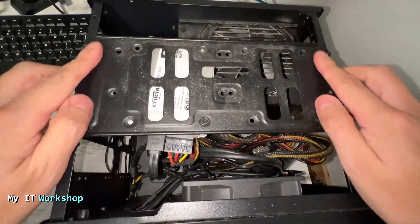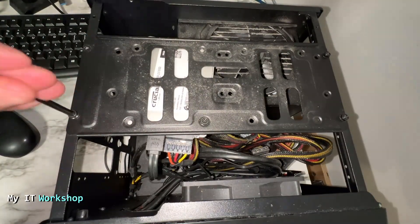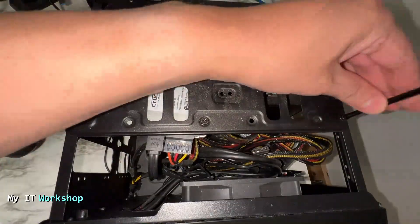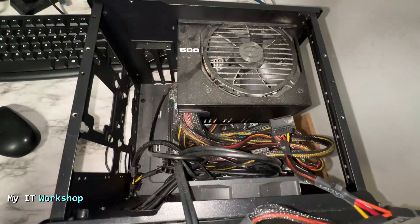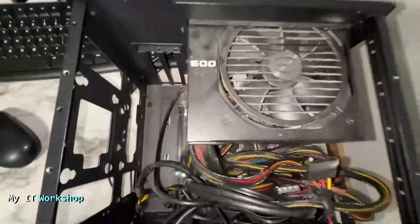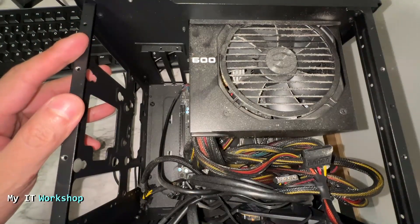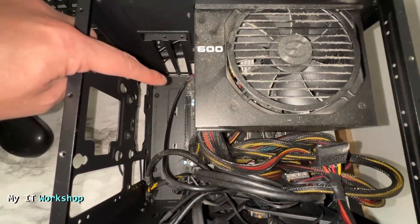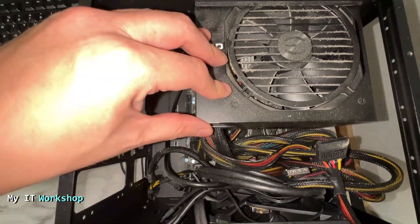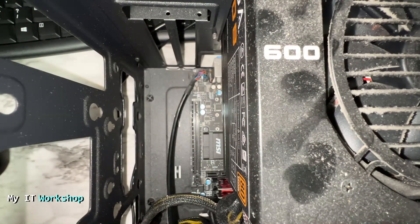Now that I've opened it, you can see all the dust here. This case is very small — it's for a mini-ITX motherboard, so I need to remove this part over here; you might not need to do that. The cable management is terrible, but that's not the point of the video. You can see the power supply over there is very dusty. Luckily I don't need to remove it, because what I need is visible from this part of the motherboard.